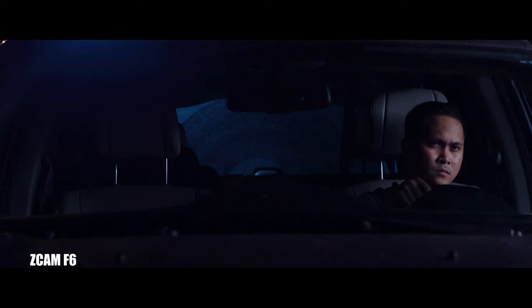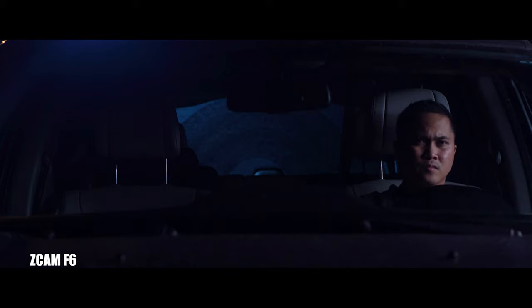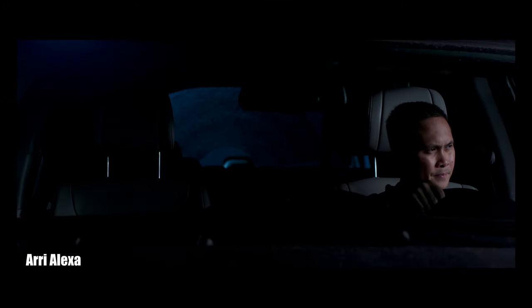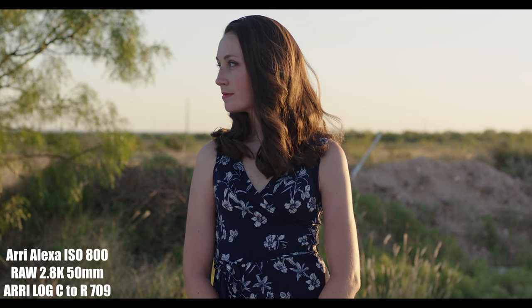Now that we talked about what the ZCAM was better at, let's talk about what features I preferred on the Arri Alexa. First is image quality and color science. Any decent colorist can make any footage look as good as the Alexa, but I absolutely love how easy it is to get amazing shots with the Arri Alexa. I honestly thought it was something made up by fanboys, but once you use an Arri Alexa and color-correct in post, it is very hard to look elsewhere. There's just a certain grit, look, and texture to it that's hard to explain.